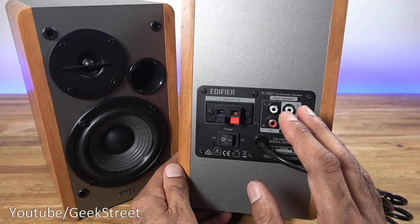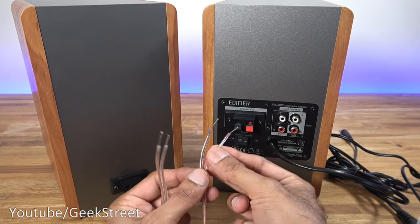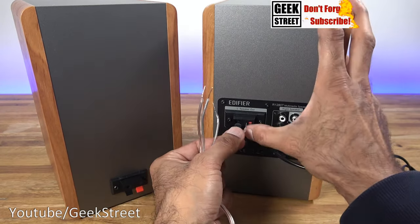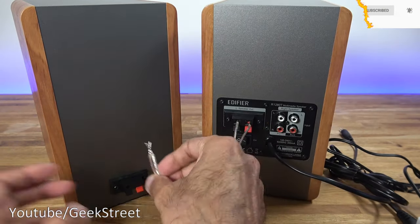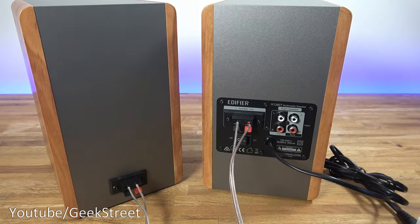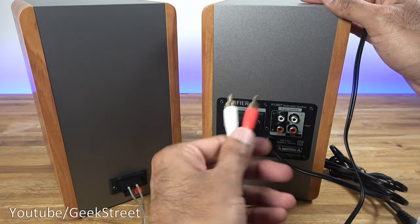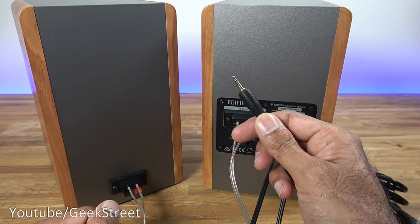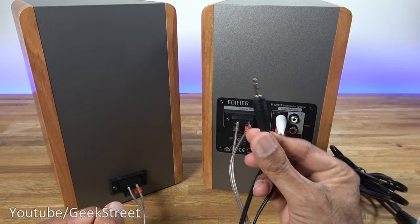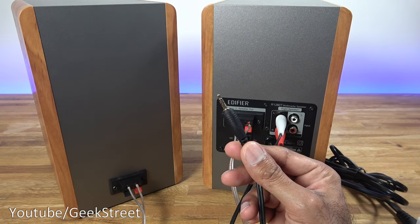The general build quality of these speakers feels good. To connect the speakers up it's very easy — using the color indicators I'll go for the copper for the red and the silver for the black, and do the same on the other side. To connect it to the PC I'm going to use the phono to 3.5mm jack — connect the red to the red and the white to the white, and then this gets connected to your PC.